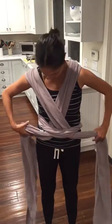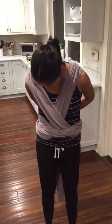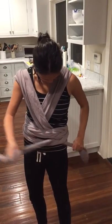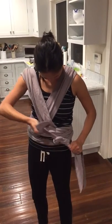And then all you do is take these parts to the back, cross it over again, and then you can tie it in front or on the side — whatever you feel like. It doesn't really matter, just tie it in a simple knot.